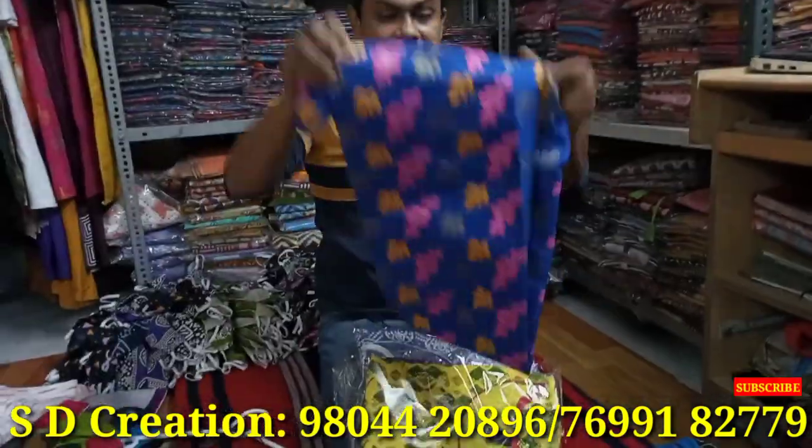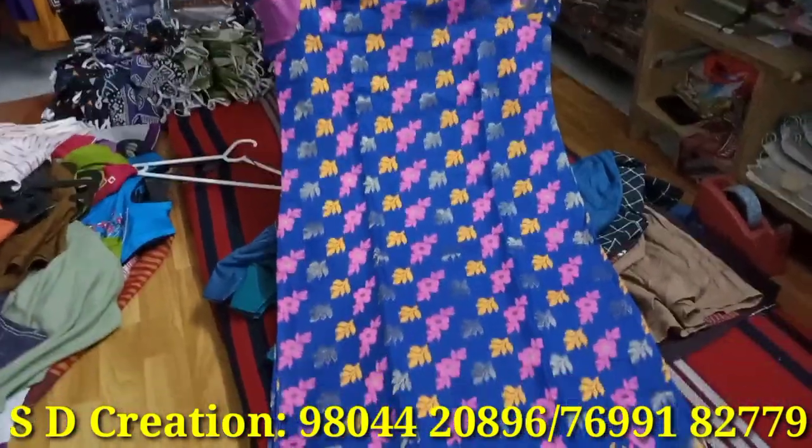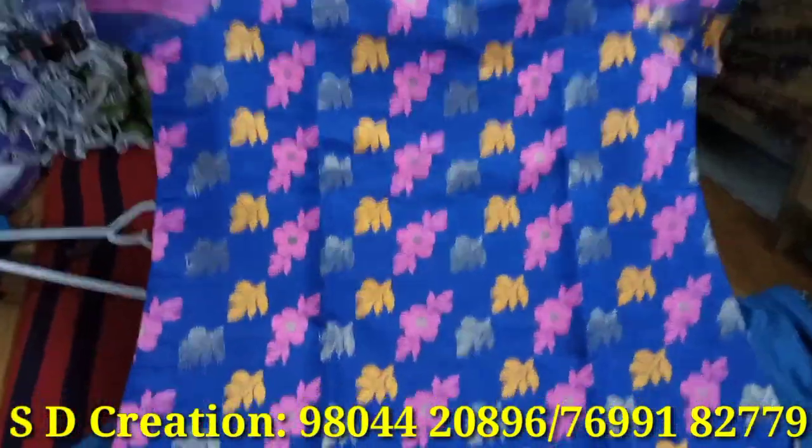We have our own embroidery and weaving section. Whatever kind of goods you need, we will make and give it to you. We are doing more of a job-work type arrangement. We provide samples. This piece is very much in trend — a particular party gets it made in their own brand. It was even made on order, and it's being given as made-to-order.